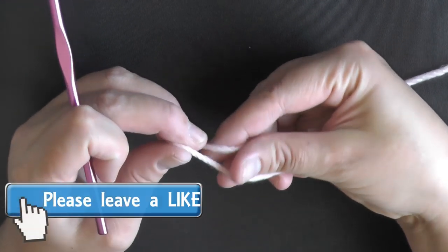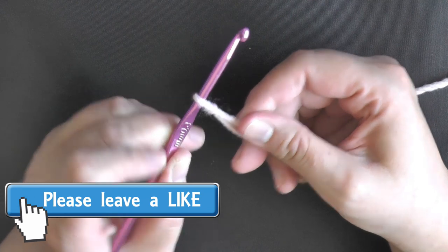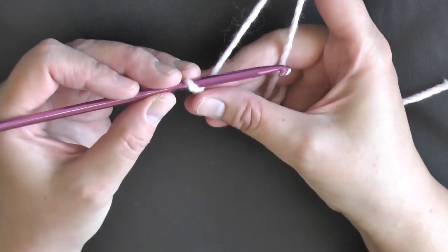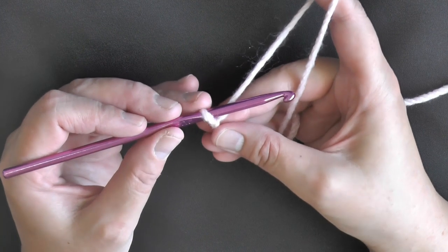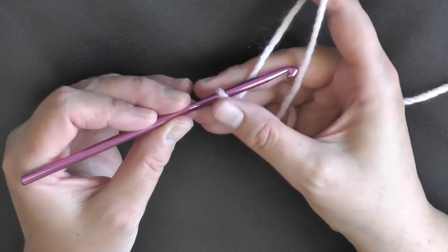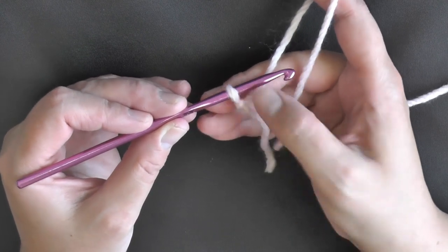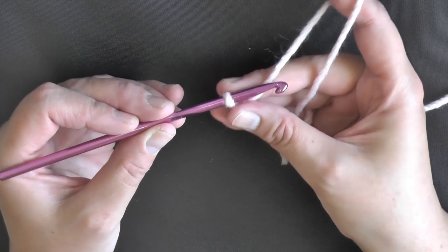There are many methods you can use to start, but I'm going to show you the one I use the most, which is the chain 2 or chain 3 method. That means you're going to chain 2 if you want to do single crochets in a round, or chain 3 if you want to do double crochets in a round.